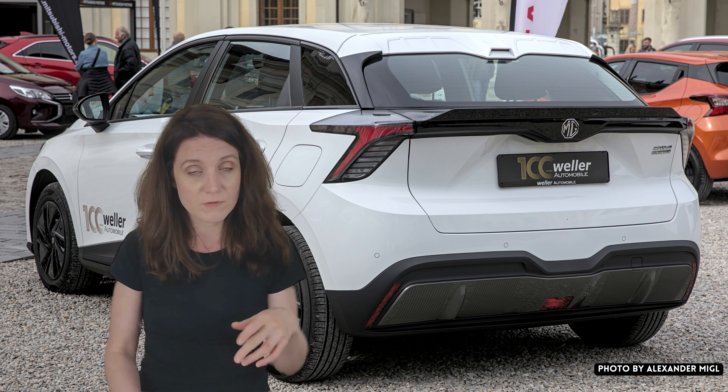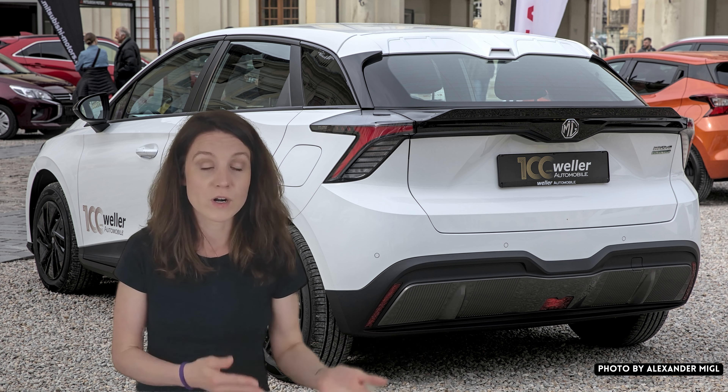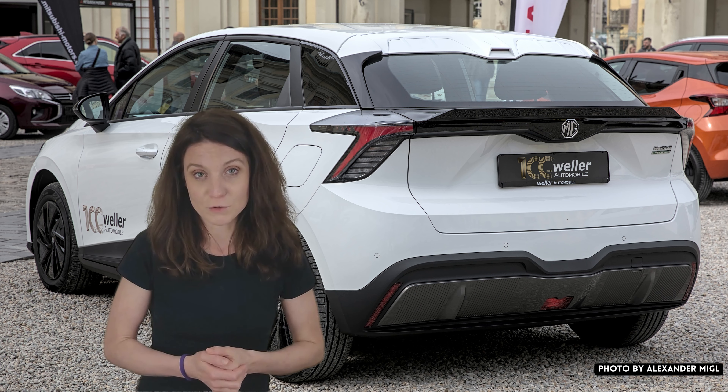I do want to make a little disclaimer: I don't actually own an MG4 myself and I'm not sponsored by MG, so this list and my personal observations are just based on my extensive research because I was looking into buying the MG4, and I still might do so in the future.